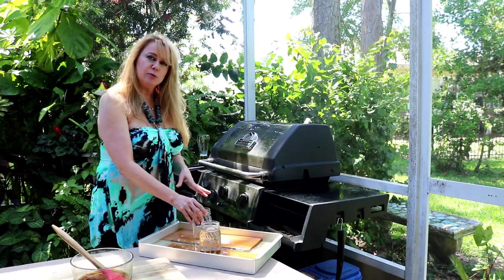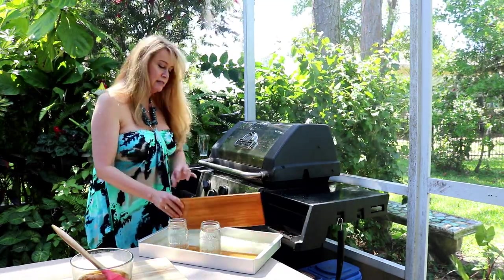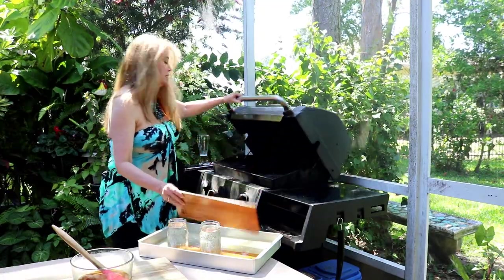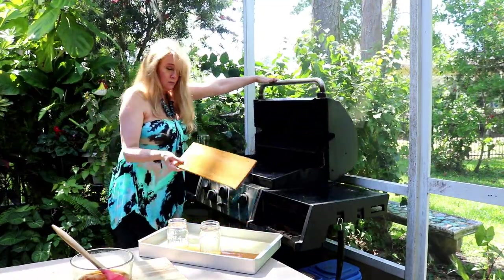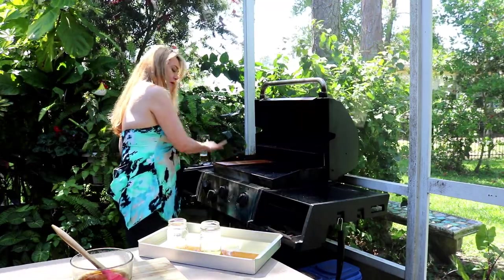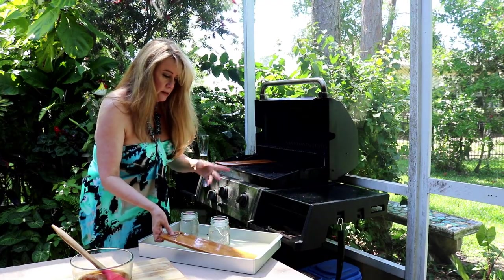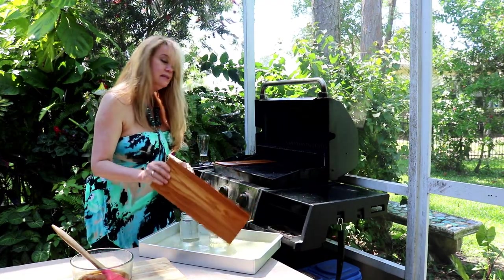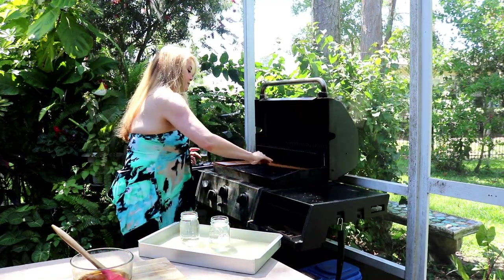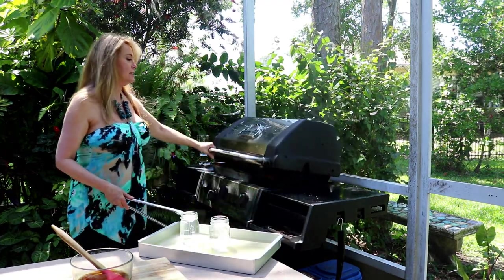I've had my cedar planks soaking in water for about three hours now. I use these glasses to weigh them down because wood floats. I'm just going to set these on the hot side of the grill to kill any bugs that might be living on them, and we're going to let them heat up for about three or four minutes.